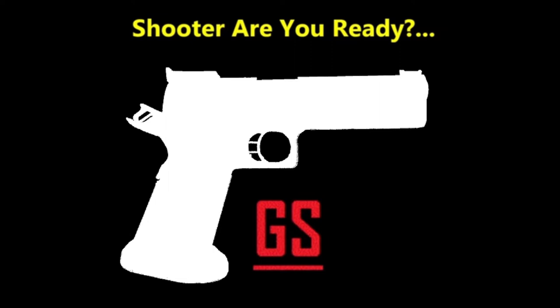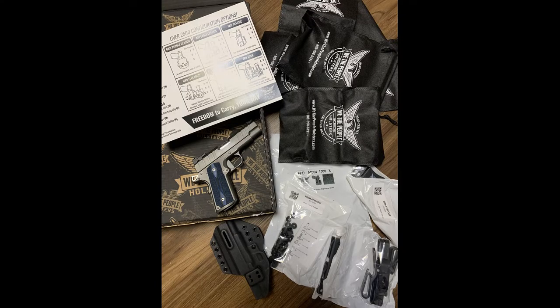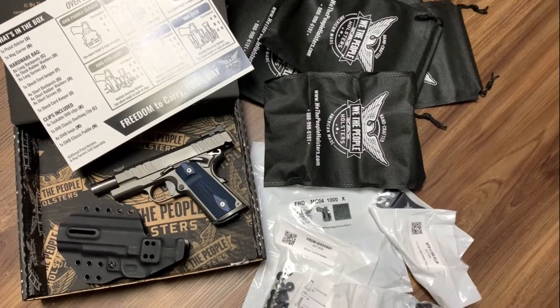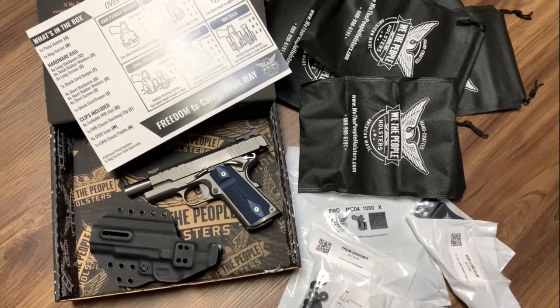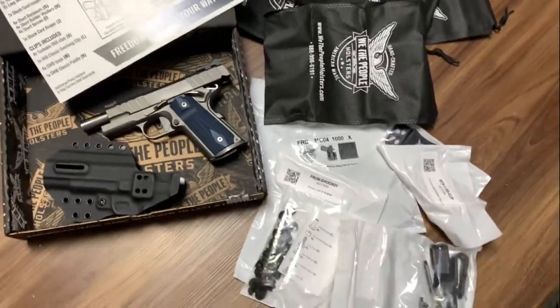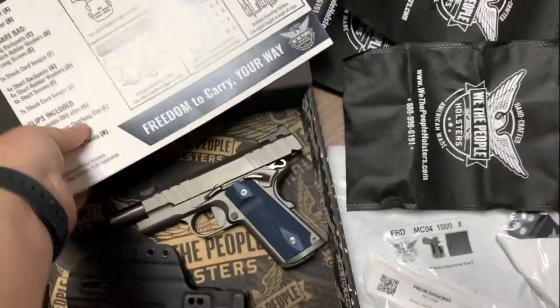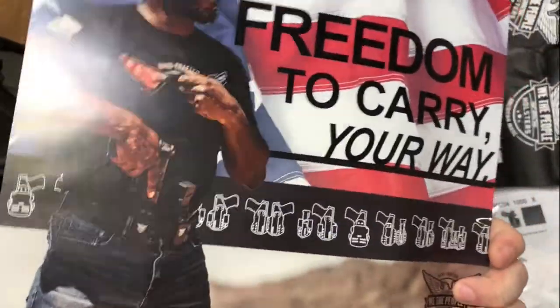If you shoot and it's not on YouTube, did it even happen? I'm not sure. Alright guys, I'm going to do a very quick first impressions here. What I've got in front of me is a We The People holster, and it is the new configurable Freedom to Carry Your Way.